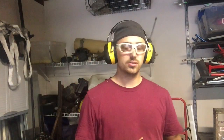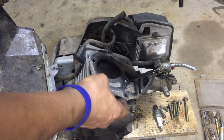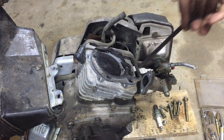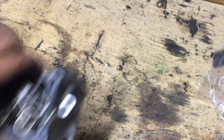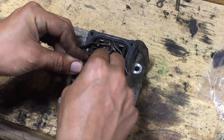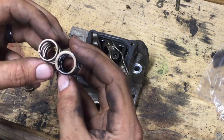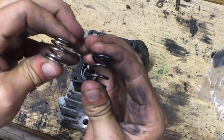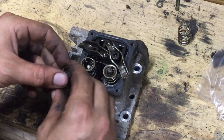So first of all, let's go ahead and take the head off. Then we will remove the retainer spring and take that off. Then we'll put a little something underneath the valve. That way I push the valve up, and then we will push on there with our fingers, and I'll be able to put that lock spot.